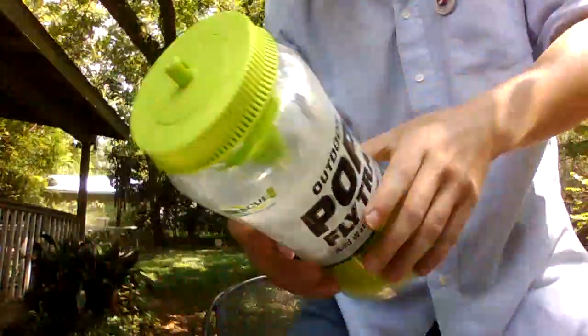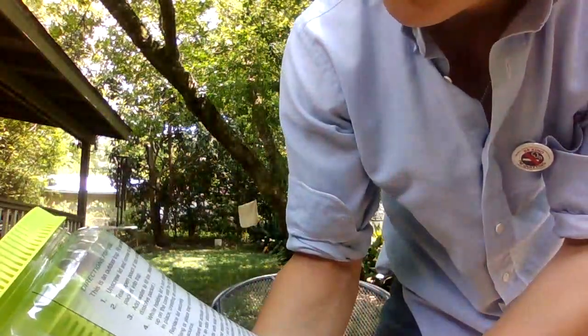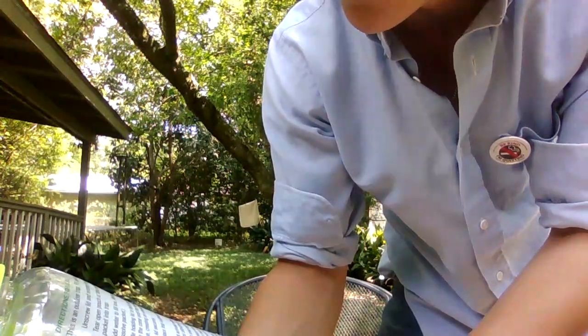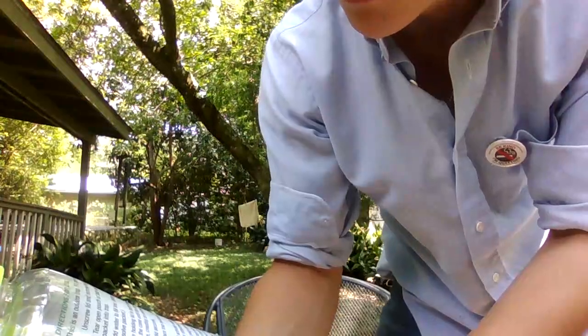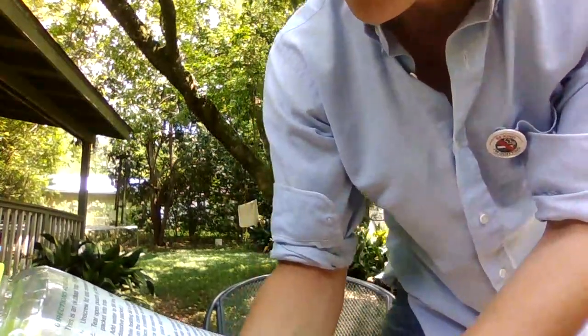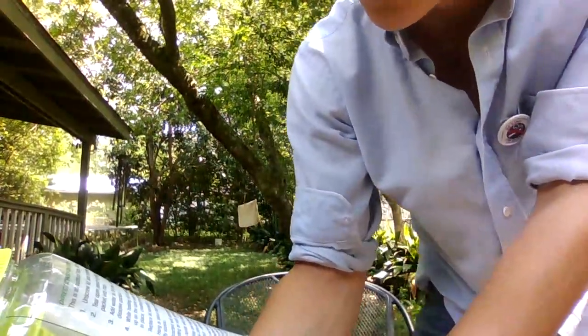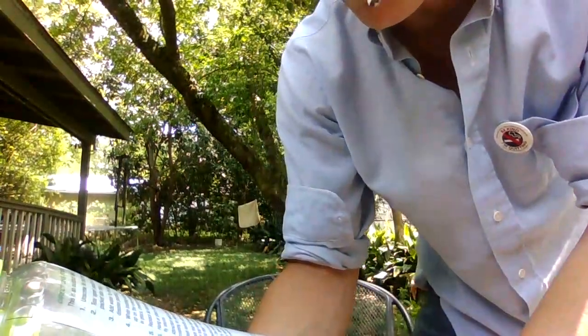Anyway, so here's the thing. Directions for use. This is an outdoor trap — fill and use outdoors. Unscrew lid and remove foil pouch. Tear open pouch at tabs and drop inner packet into trap. So we've got some levels here. Add water to fill line. Water will dissolve packet.